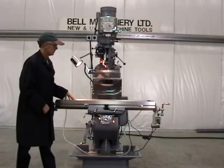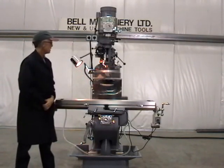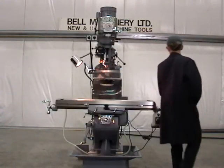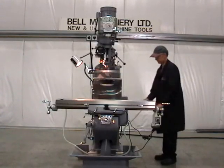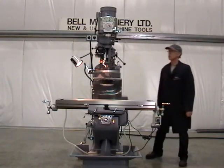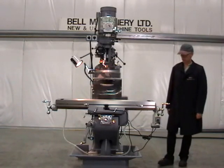Meehanite castings. Complete with large electrical box with emergency stop and 210 volt outlets for servo and DRO. Align longitudinal servo unit.